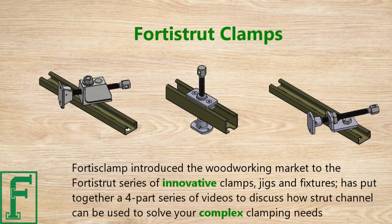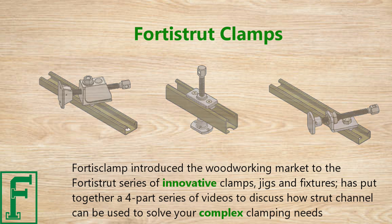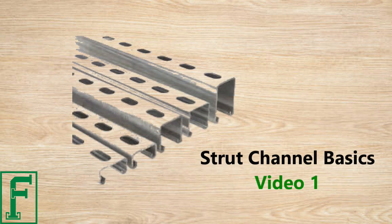Fortis Clamp introduced the woodworking market to the Forrest Strut series of innovative clamps, jigs, and fixtures, and has put together a four-part series of videos to discuss how strut channel can be used to solve your complex clamping needs.